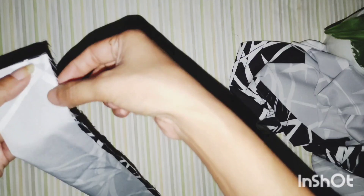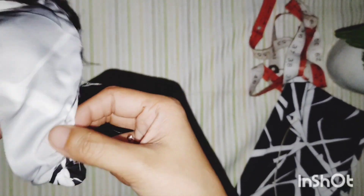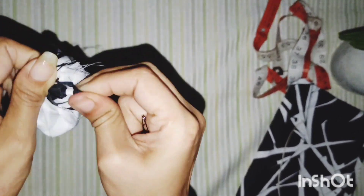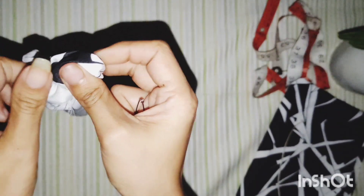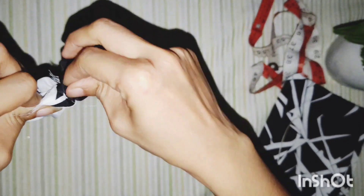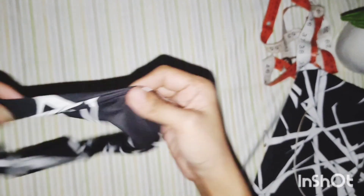Once I have cut it, I have folded the fabric and I stitched along the edge. So I have stitched the fabric with the help of a sewing machine and now I flip it inside out.